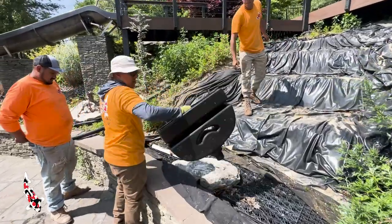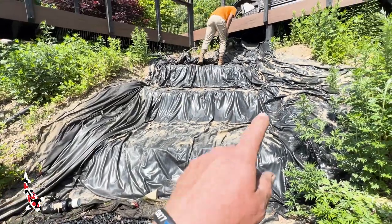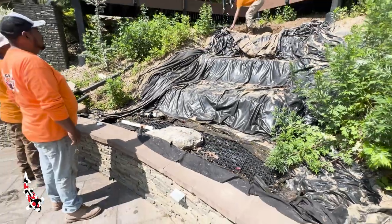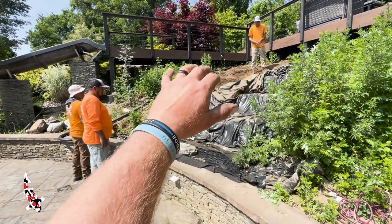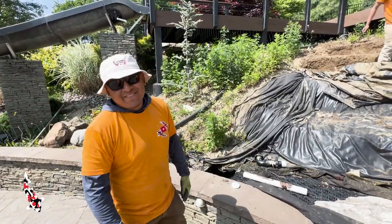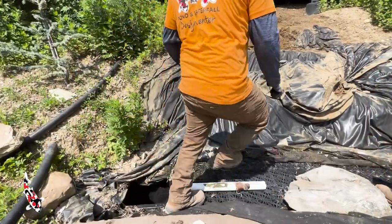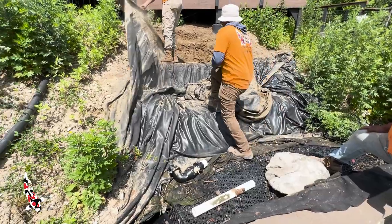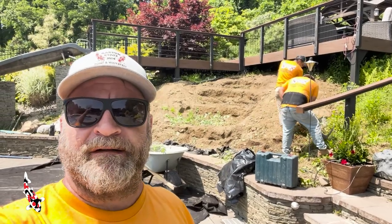Ralphie noticed the liner is different than what we normally use — that's another reason we're replacing everything and redoing the basin. We don't know what the undercarriage of the waterfall is, and it's super important to make sure it meets Garden State Koi's specs before putting boulders all over the hillside. Ralphie explained it's too shiny — not like a standard liner — it looks like a liner and fabric combined. All we know is we're taking it out and this is going to look awesome.